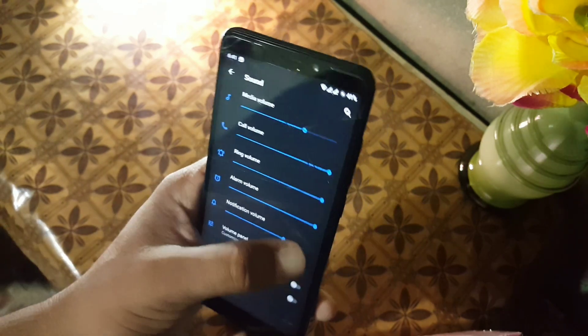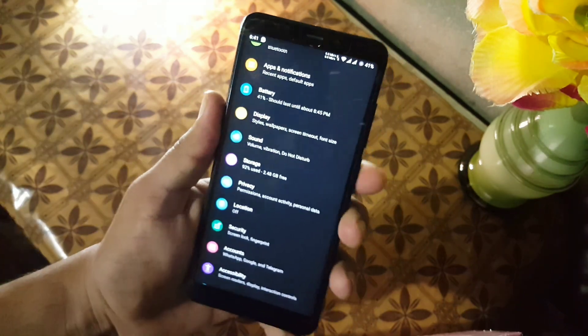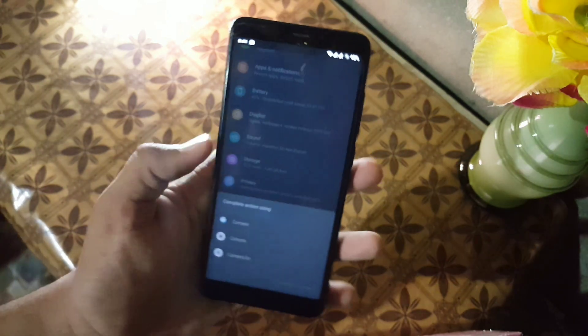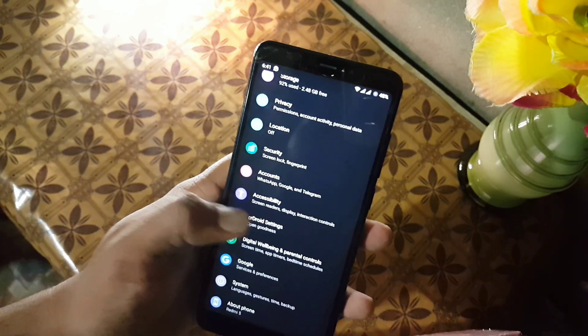In the display section we have all the settings from previous ROMs — the same settings. The sound quality of this ROM is also good. In security, the fingerprint is working pretty much fine and it is unlocking the device quickly, as you can see here.